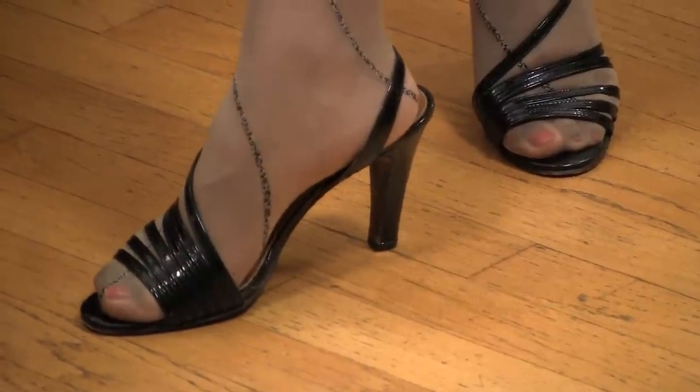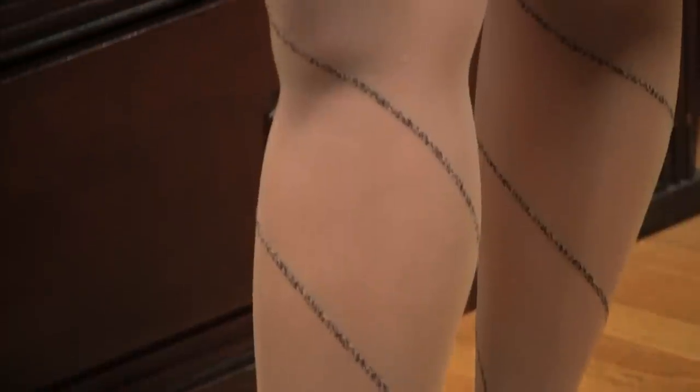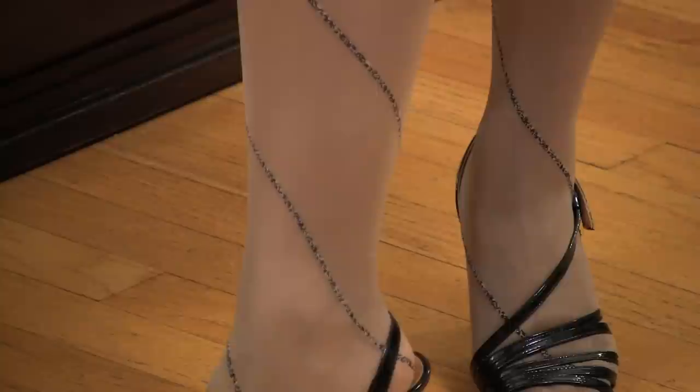For one, you want to make sure that the denier on the hosiery is less than 20. Denier basically means if it's opaque or not — the sheerness of the hose. So you want to stick your hand through that hose and see if you can see your skin through it. If you can't see your skin, it's not sheer enough, and I would suggest getting a lower denier.